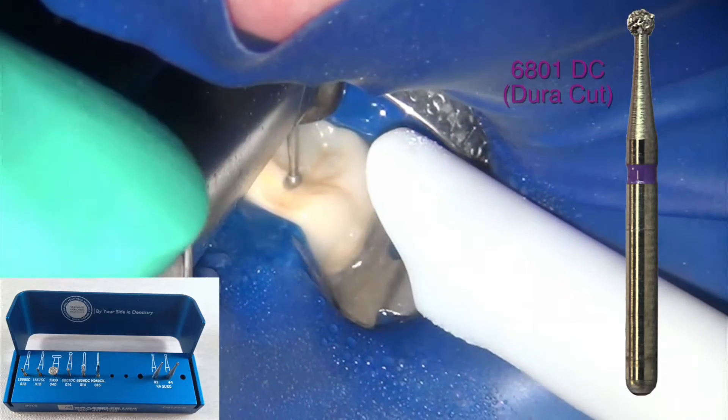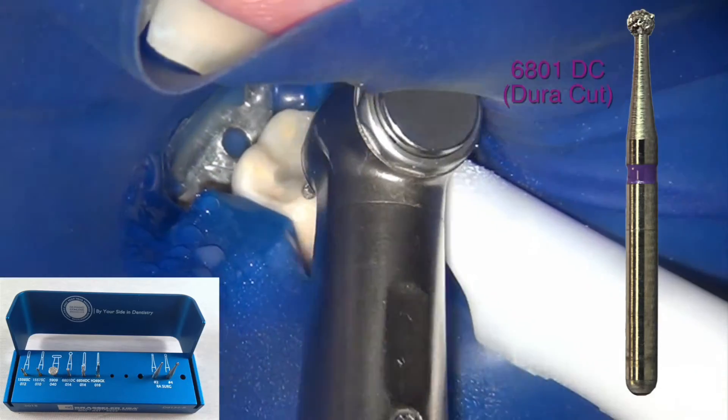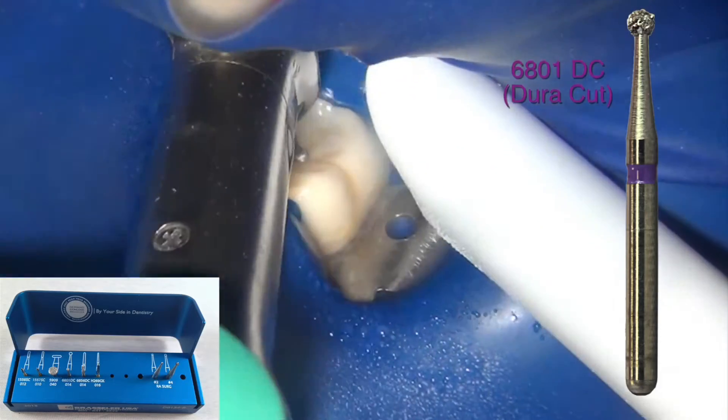The diamonds are bonded much more strongly to the surface of the burr than traditional diamonds, and therefore they can withstand the surface hardness provided by these modern materials.